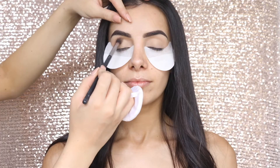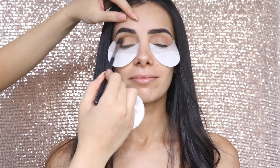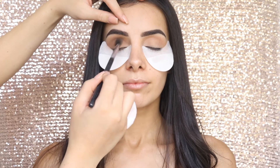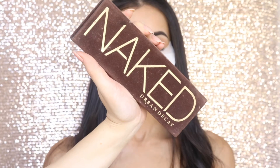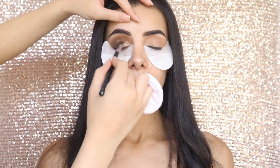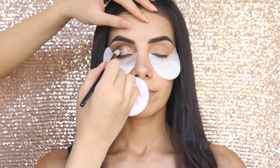I'm going to take the Too Faced Chocolate Bar Palette and apply my transition shade — this is Salted Caramel. The next shade I'm going to use is Milk Chocolate, applied in the exact same way. Now I'm taking Semi Sweet and applying that more towards the outer V of her eye, just blending that out. Then I'm taking Sidecar from the Naked Palette and applying that all over her eyelids. After applying the eyelid colour, I always like to go back in with the previous eyeshadows to give it a really nice seamless finish.